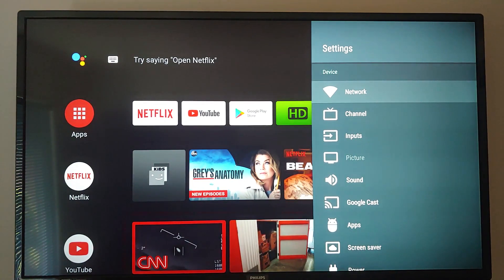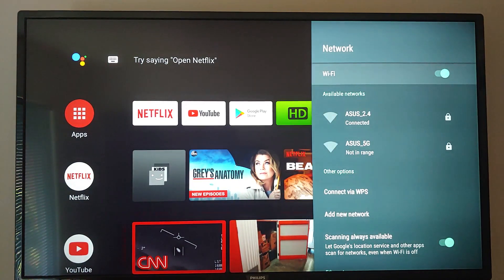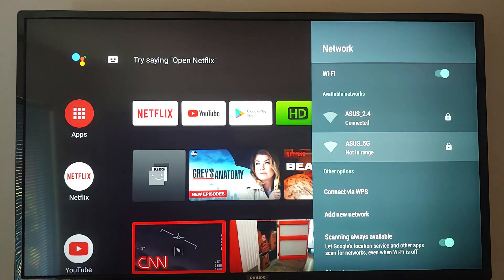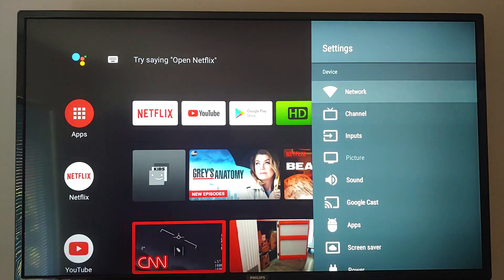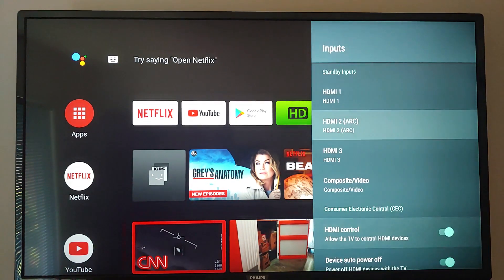Here are the settings. For the network, I'm only using Wi-Fi, not Ethernet. Right now I've got it connected to the 2.4 gigahertz, and it will also connect to the 5 gigahertz. Channels — that's for your TV. Inputs — I'm not using any inputs at all. This is strictly a TV.